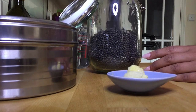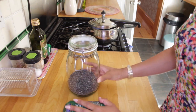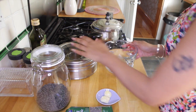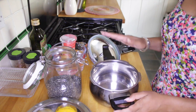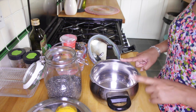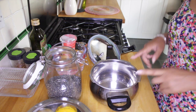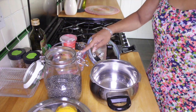I'm going to cook it in my pressure cooker. If you don't have a pressure cooker, your cooking times will be a little bit longer. In a pressure cooker this is going to take about 20 to 25 minutes. If you cook it in a normal pan, it could take around an hour to an hour and a half. I'm going to be using one part black beans to two parts water.